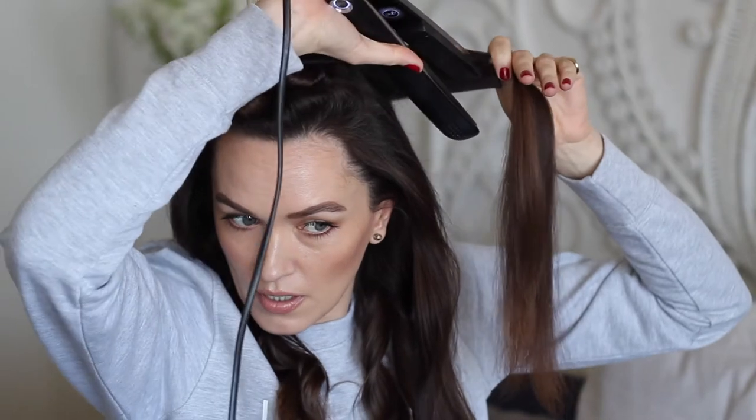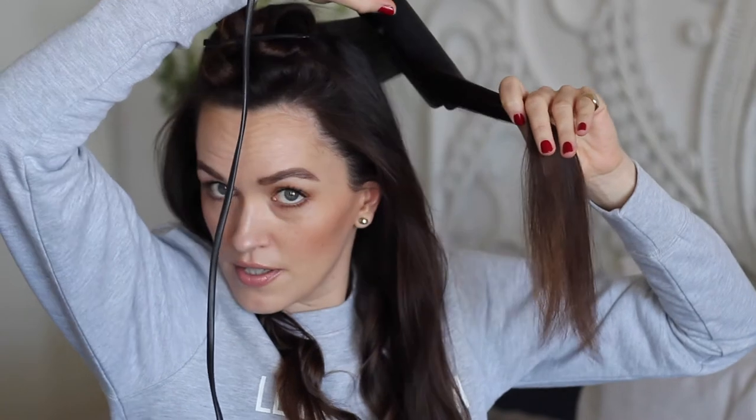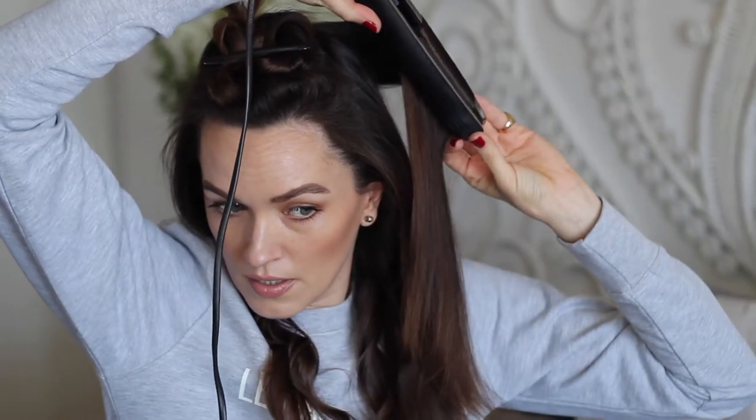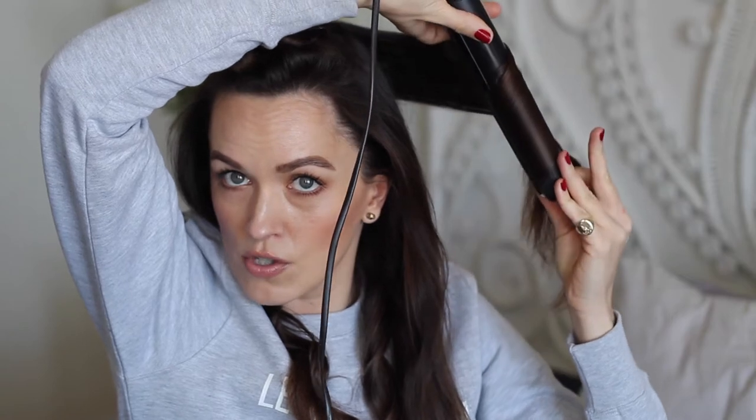This is the next section. I've split it down the back into two sections and I'm working from the back to the front again. As you move the straightener through the hair, remember to keep turning it with your wrist — that helps get the curl. So clamp it, turn it, keep your finger there and just keep slowly turning it as you go.